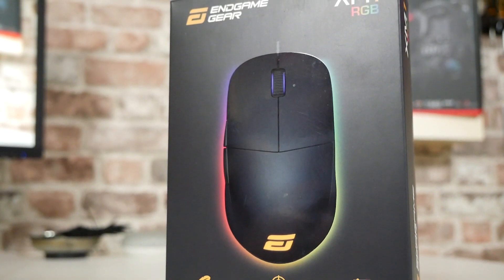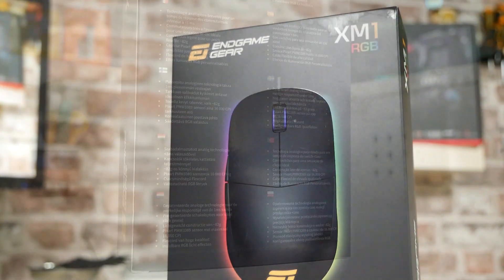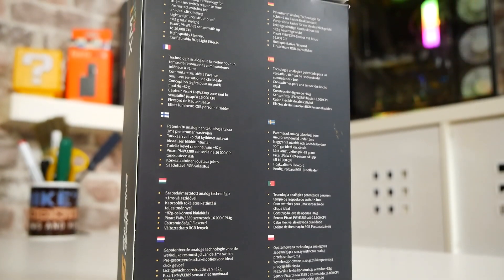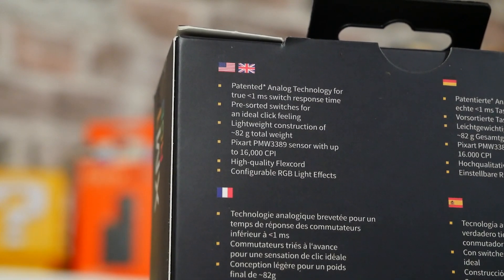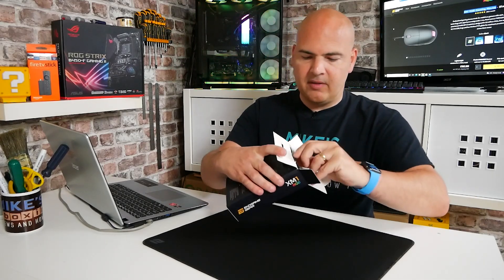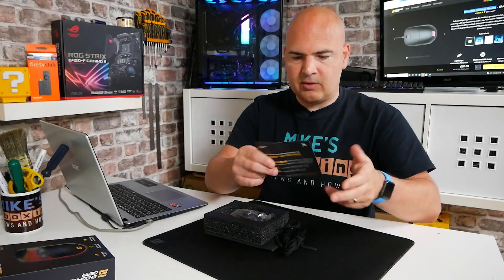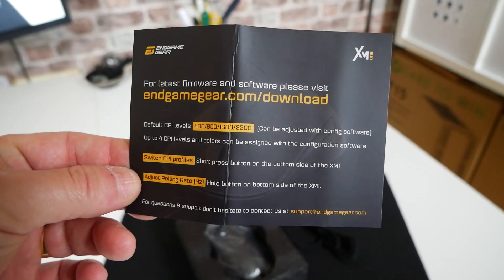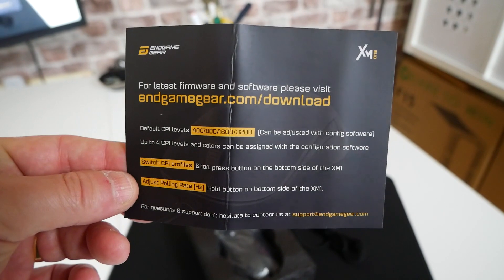You've also got less than one millisecond analog technology response in those KEL switches. On the back of the box, it goes through exactly the same specs about the handpicked switches, et cetera. So let's see what we actually get inside. To you out there in viewer land, you may find this interesting. We get the mouse itself, which is pretty obvious, and you also get an Endgame Gear leaflet that tells you how to download the software, links, and basically how to use the mouse — all on one piece of card, which is awesome. No crazy manuals to look through.